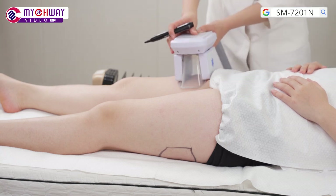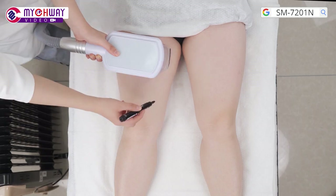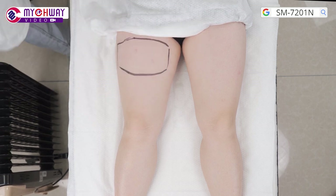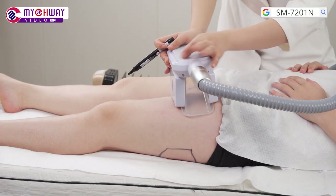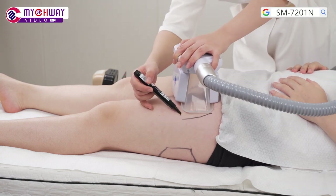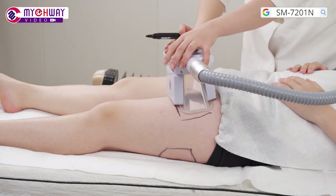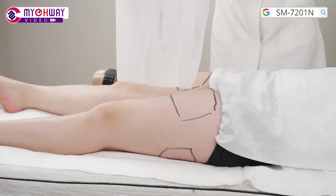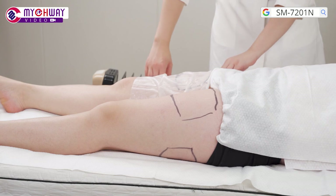Treatment for the front side of the leg. Let the treatment receiver lie flat. Put the handpiece on the fat area of the front side of the leg and use a marker to mark out the target area. Apply the dedicated antifreeze membrane to the tissue.